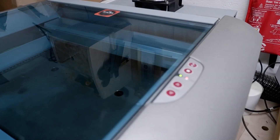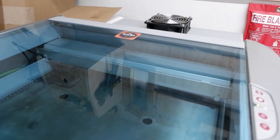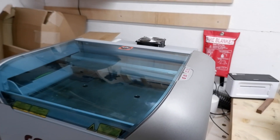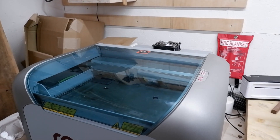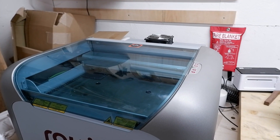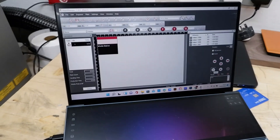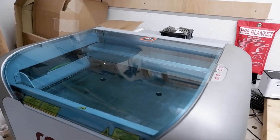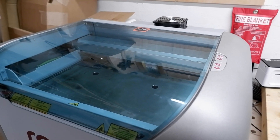So now it's going to start engraving. Once it does that, the Rayjet Manager also tells you how long it's going to take. One coaster is going to take three minutes, mainly due to how complicated the design is.